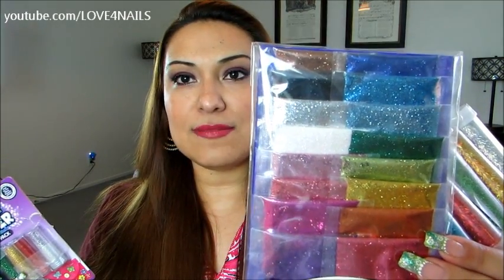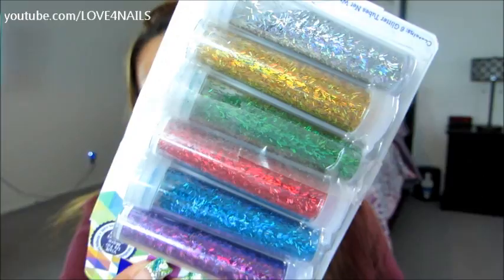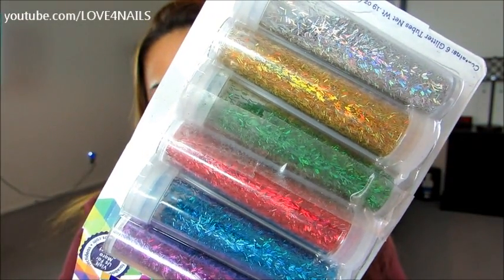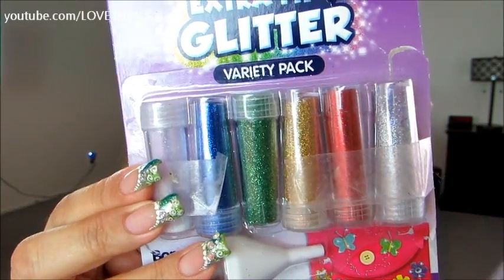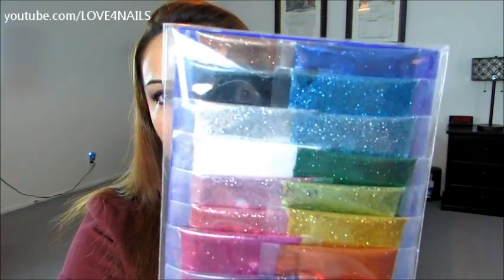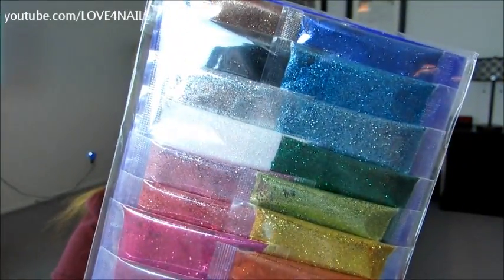If you guys make one, please make sure to share them with me on Facebook — I'm going to paste the link in the information section so I can take a look at all the wonderful glitter polishes you guys make. You can mix different varieties of glitters as well. I have one right here with long little glitters, and then there are the extra fine glitters. These are probably one of my favorites — the wide variety of colors is just amazing.